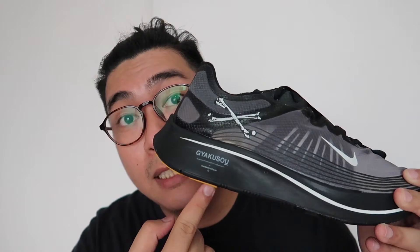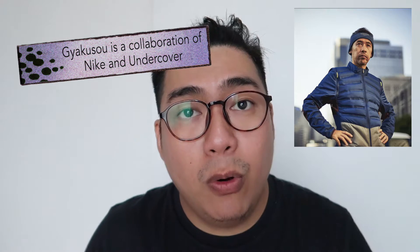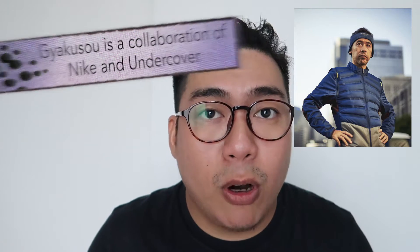Yung word na Gyakuso makikita mo all around the shoe — dito, dito, at dito. So ano nga ba ibig sabihin ng Gyakuso? Yung Gyakuso is a Japanese word which translates to running backwards or running against. Ang concept kasi ni Jun Takahashi dyan is yung we should go against the flow, o huwag lang tayo yung sumunod dun sa kung ano yung uso or kung ano yung flow ng mga ginagawa ng mga tao. Kaya ito yung word na ginamit nila which is Gyakuso.